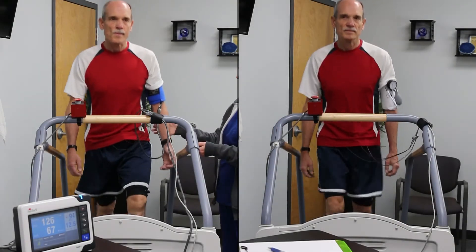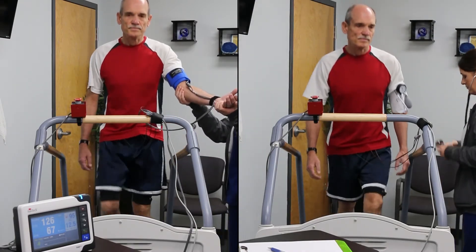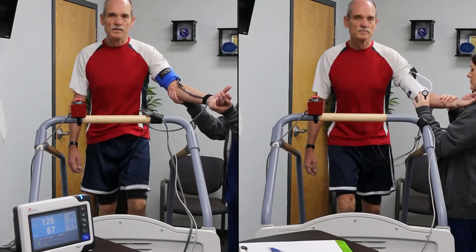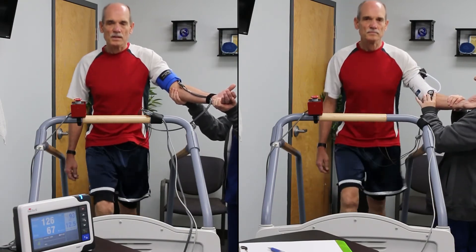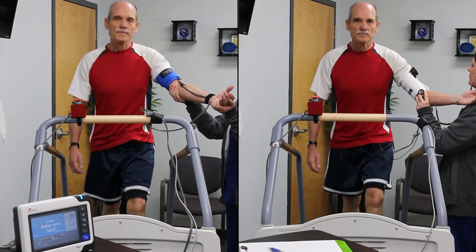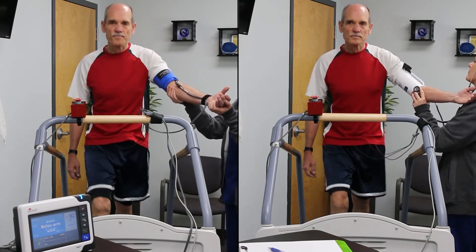Manual blood pressure becomes more difficult as the stress test continues. The Tango M2 continues to get an accurate measurement thanks to the finely tuned microphone in the patented Orbit K cuff. In the case of manual blood pressure, it can be difficult to hear the correct Korotkoff sounds over the noise of the foot strikes on the treadmill.